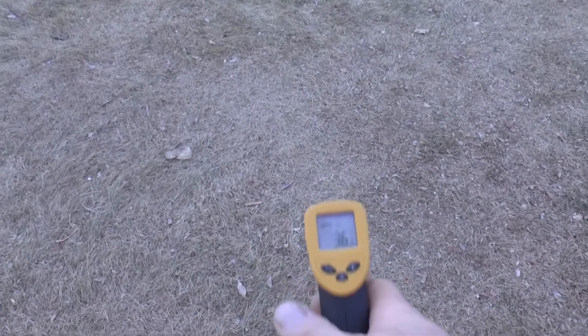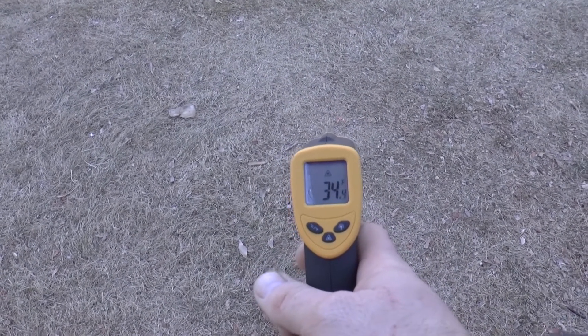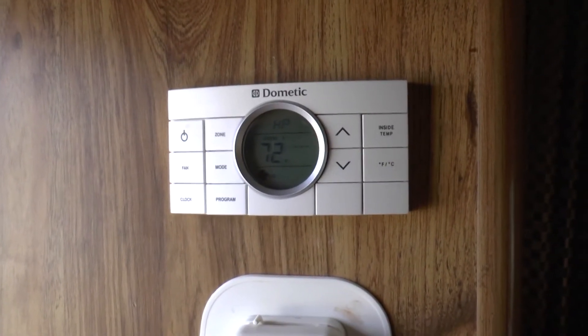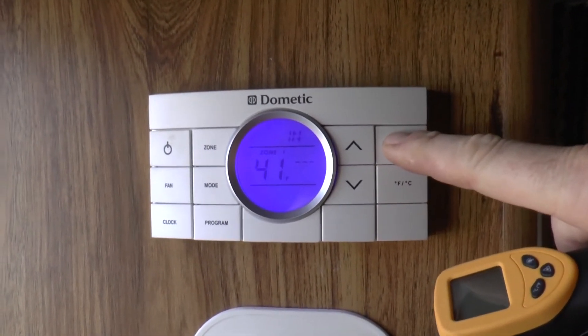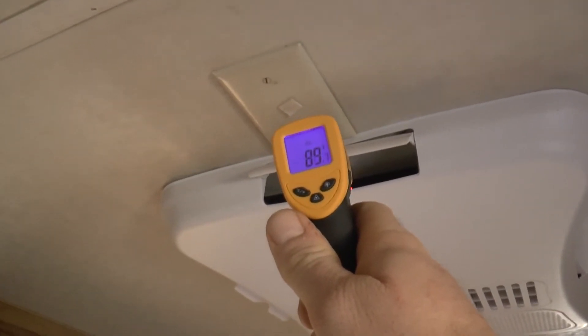Okay, let's start off with the outside temperature — it's about 34 degrees. I have the heat pump turned on to 72 degrees, and if we look at the inside temperature, we're going to have 41 degrees, so it's climbing a little bit. Let's pan over to the heat pump going and see if it's actually producing some heat.